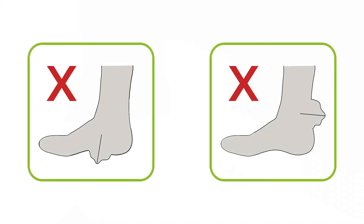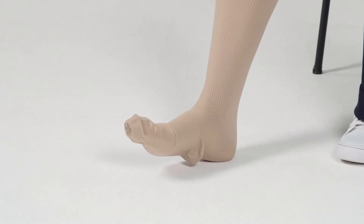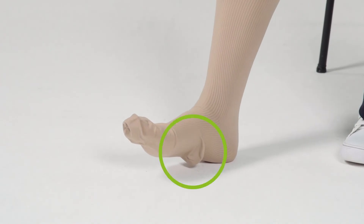If the heel of the stocking is not placed correctly onto the heel, this has to do with the right point of rolling down the stocking over the donning shovel. If the heel of the stocking is placed too low, the stocking should be rolled down a few centimeters or inches further over the donning shovel.